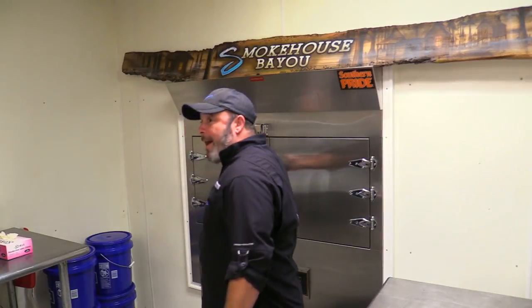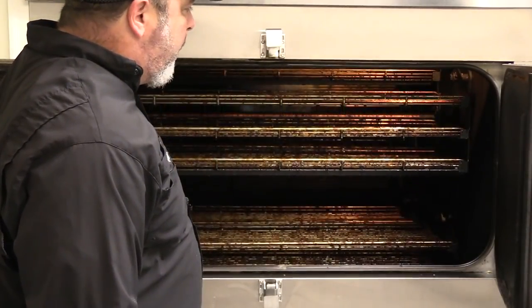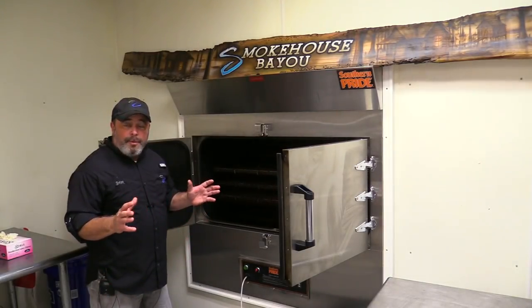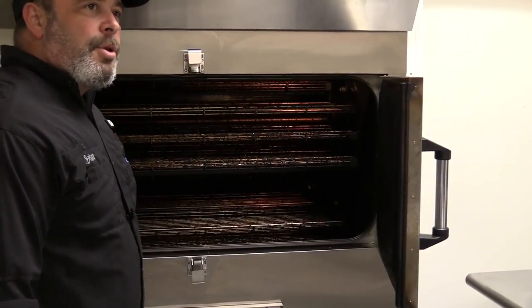The smoker we use to make Smokehouse Bayou Jerky is a Southern Pride. This particular model is what they call a 500 — it's kind of on the middle side as far as smokers go. They make smokers quite a bit larger than this, and I sure hope to have a herd of them one day. It's a rotisserie smoker with a fan inside that helps eliminate any hot spots, so it smokes and cooks very evenly. It has 15 racks on it and we can put about 90 pounds of jerky on it at one time.